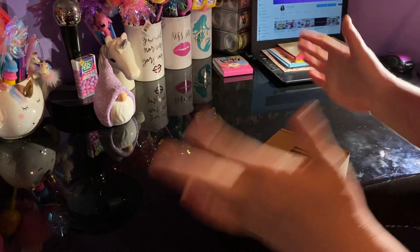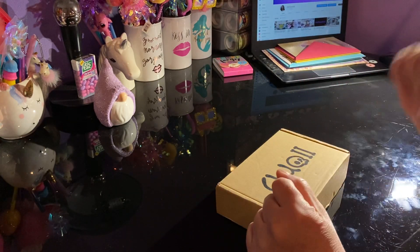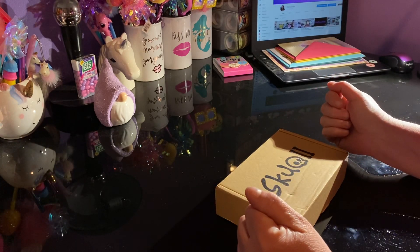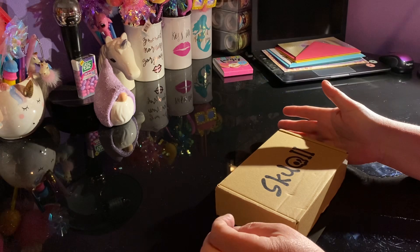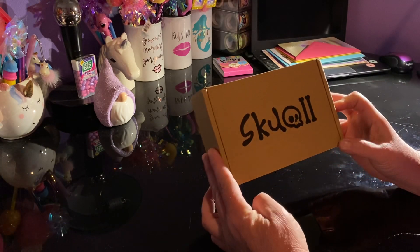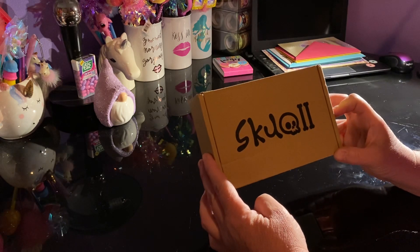Hello everyone and welcome to my channel. If you're brand new here, my name is Elizabeth and my channel name is Chi Town Girl. I am here to do a product review from a jewelry company by the name of Skull.